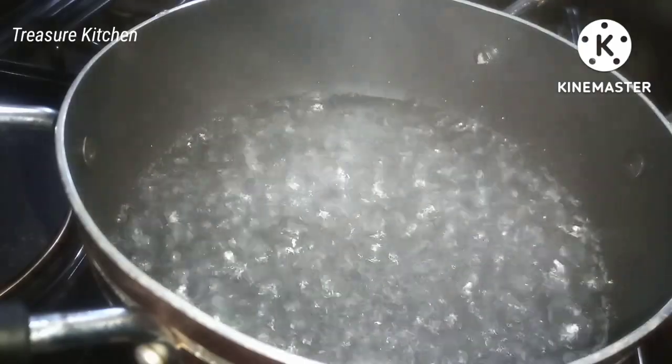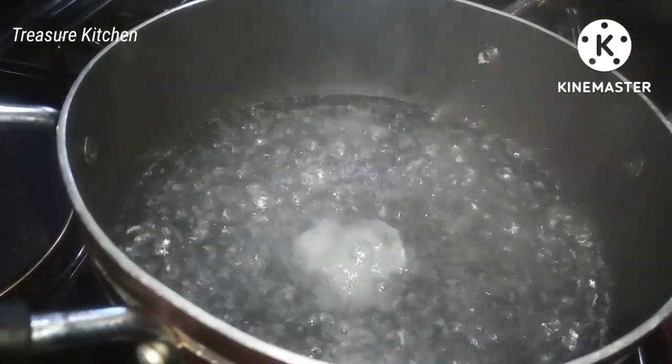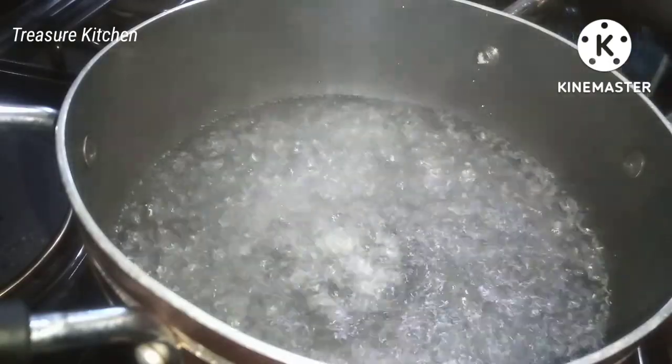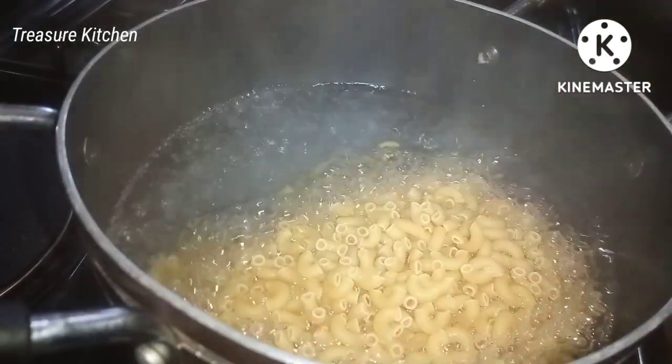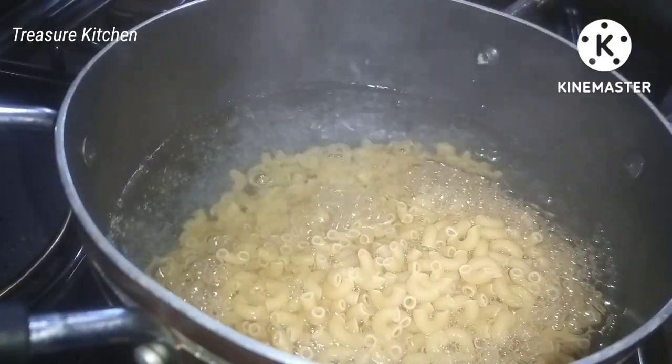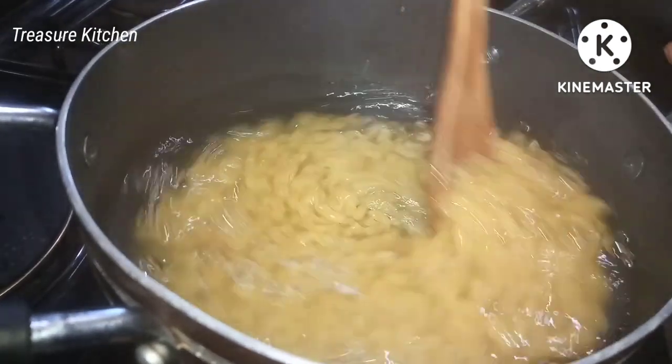I'll go ahead now and add a little salt to it, then pour in our macaroni, stir, cover, and allow it to cook for about six or seven minutes. Cook the macaroni according to the instructions on the pack of the one you are using.